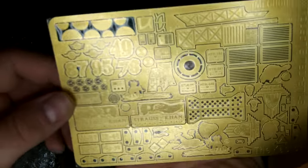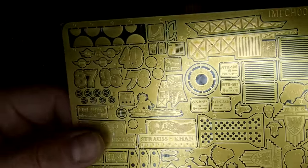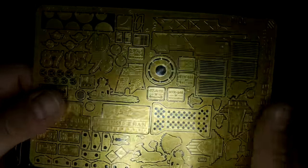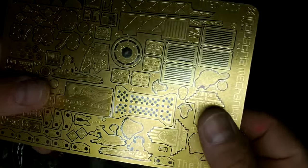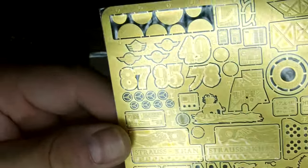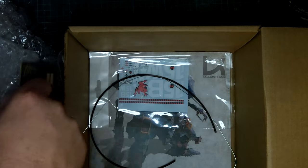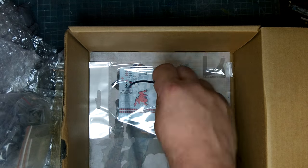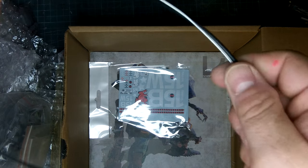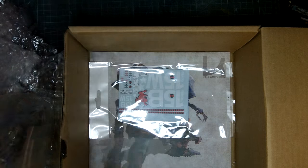Here's the photo etch — very nice. Now this was just laying in the box kind of unprotected. It would have been nice if it was maybe within the instructions or something, just so it wasn't at the bottom of all that heavy resin. Mine is okay — there's no dings or bends — but again, just a suggestion on the packaging. I'm not trying to be hard on Michael; it's really good, but I'm just trying to be honest. And we got a nice piece of wire.